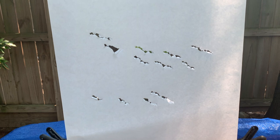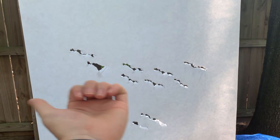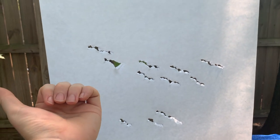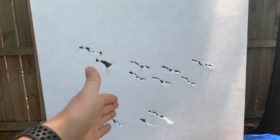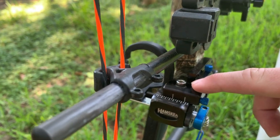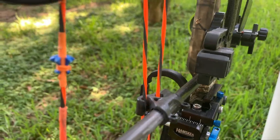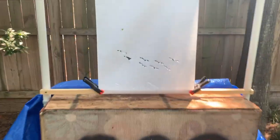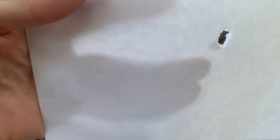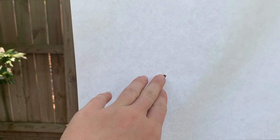For reference on tuning, I've got a knock right and low tear. So I'm going to start with the left and right first — moving my rest to the left, or away from the riser — because for a righty, a knock right tear means move your rest to the left. I loosened the bolt with an allen wrench and twisted the knob so the rest started moving left. I went ahead and did that, didn't move it much, and my first shot is almost a complete bullet hole.